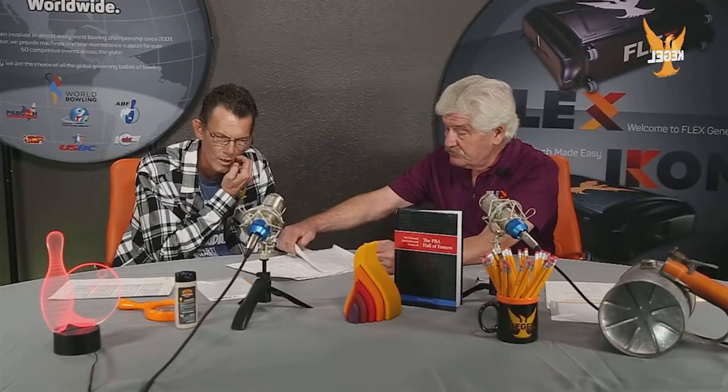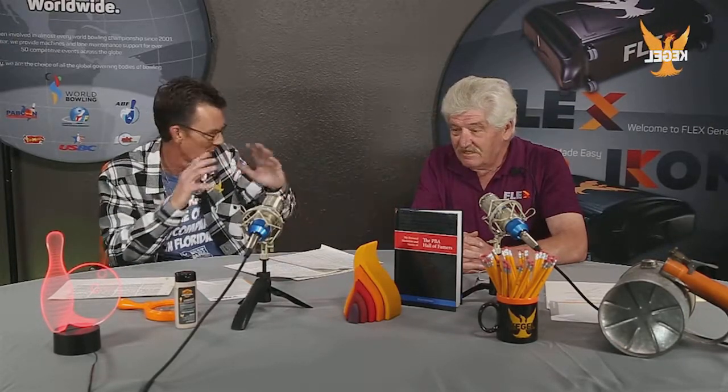Unlike today — where for some people in our audience who may not know — with modern-day lane machines you get a piece of paper or an electronic file, not a handwritten type of thing. It shows you a nice 2D or 3D graph. But back then you literally walked into the bowling center and got a paper, and this was your oil pattern. That was your information and your procedures.